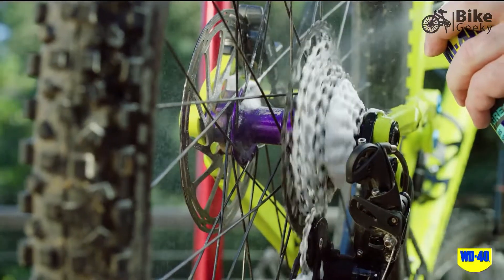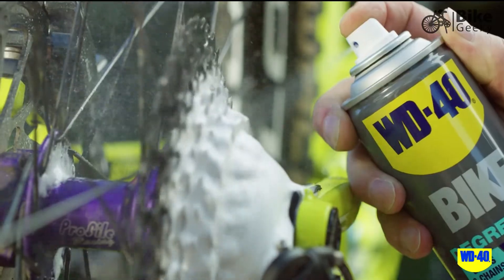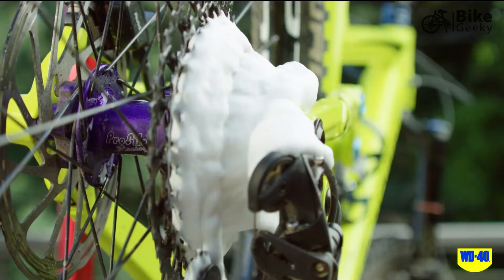This will ensure an even amount of degreaser is applied to remove any excess buildup of dirt and grime on the drivetrain. Once applied, allow to remain in contact for one to two minutes.